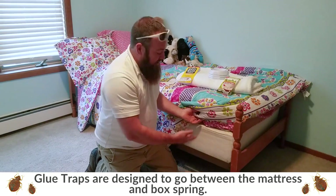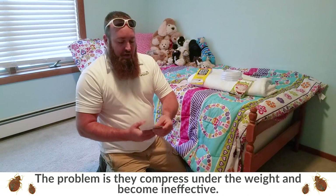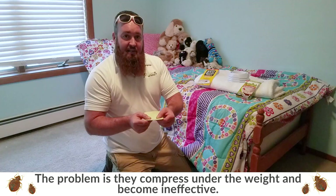The problem is when you place this piece of cardboard between a mattress and a box spring, the weight compresses the trap, making it very difficult, if not impossible, to get inside this. So I do not recommend this style of trap — it's not super effective.